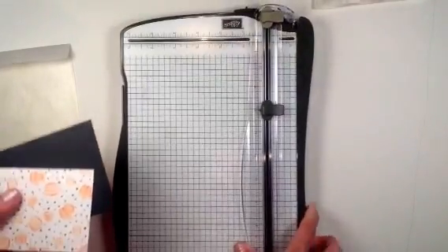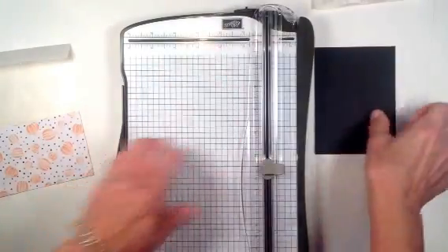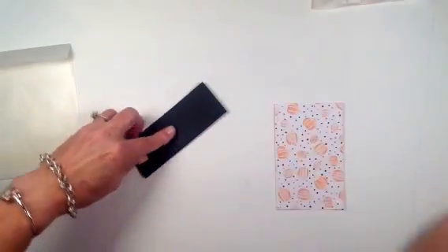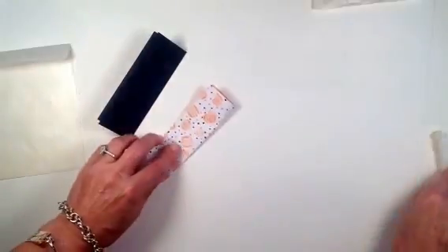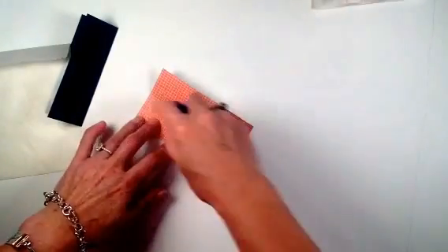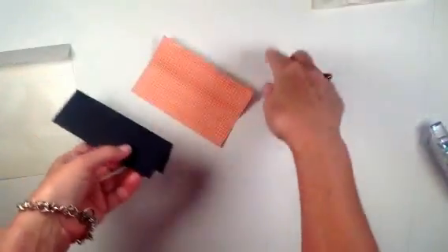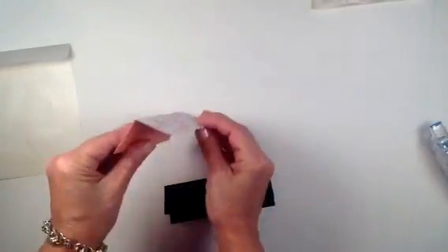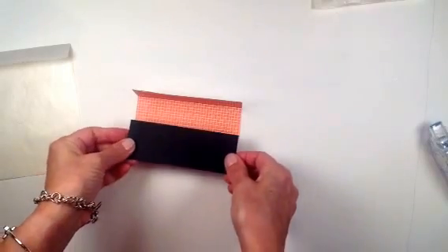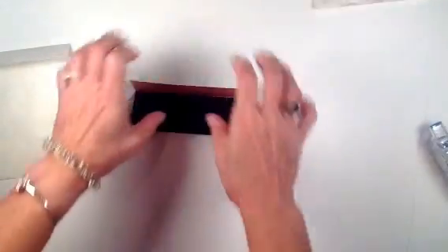I'm bringing in my cutting and scoring tool. I'm scoring the Basic Black cardstock at one and three-fourths inches, and the DSP at one and a half inch. I fold each of these in half and give it a little burnish with my bone folder. Then I open it up, add snail adhesive covering the whole surface, give it a little pinch and fold it into an L shape so I can see what's going on. I butt the folded edge up as closely as possible and match up the sides.